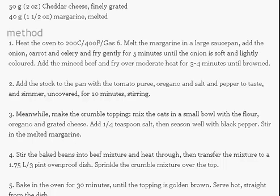Stir the baked beans into the beef mixture and heat through. Then transfer the mixture to a 1.75-pint ovenproof dish and sprinkle the crumble mixture over the top.